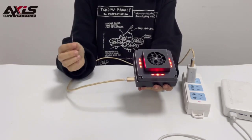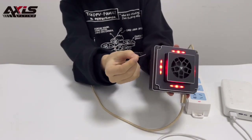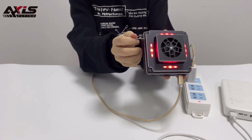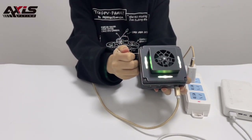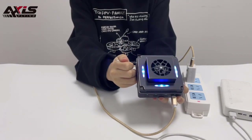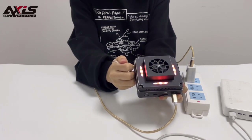To change the color of the LED light, there is a hole. Use a toothpick to plug in and switch the color. The available colors are: green, blue, dark blue, purple, pink, yellow, and red.